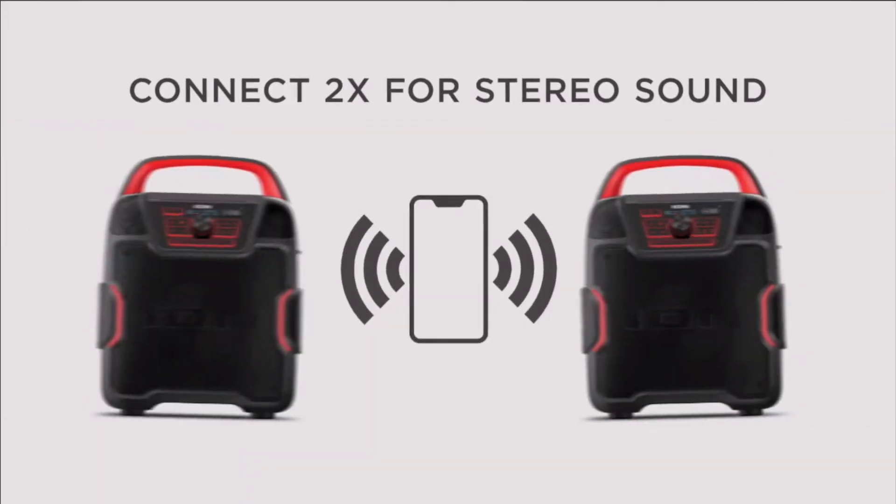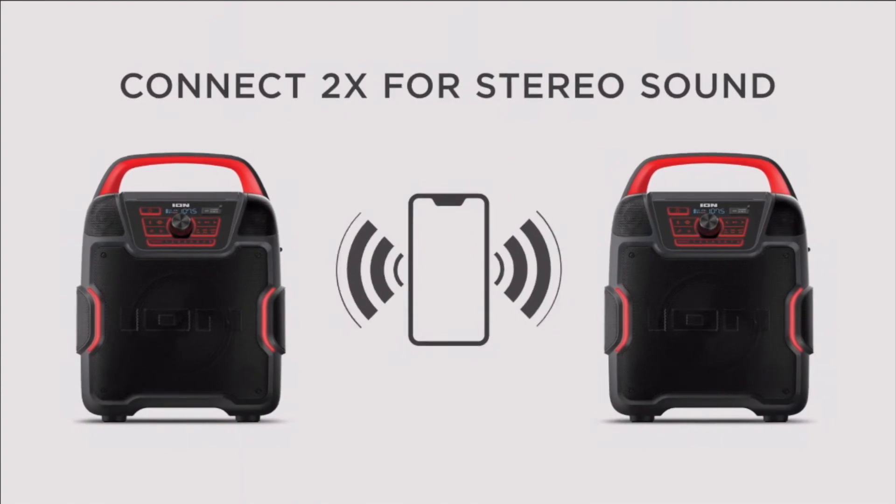It has stereo link — a really cool feature. You can get another one of these, put it on the other side of a room or banquet hall or large area, and connect them together. Whatever you're broadcasting via Bluetooth or auxiliary into one device, it will broadcast to the other device and they will play in stereo. Pretty cool feature.